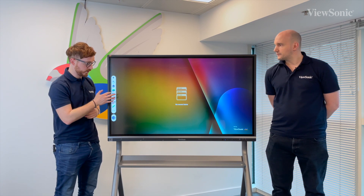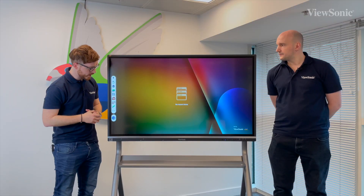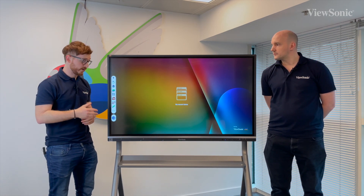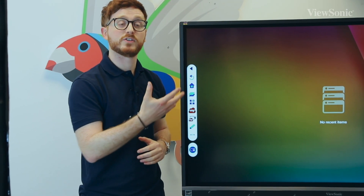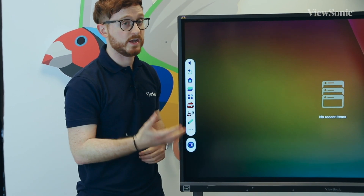Below there we've also got another shortcut to all our apps. Underneath there, we've also got some of the key features that you might use for your interactivity. For example, we've got a shortcut to our digital whiteboarding software, MyViewBoard. Underneath there, we've also got a screen capture which will allow you to record anything that's occurring on the screen in real time.